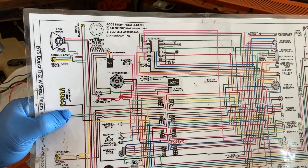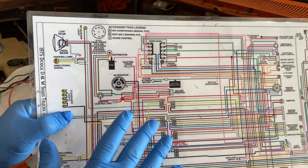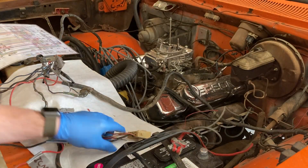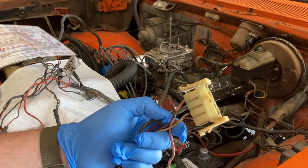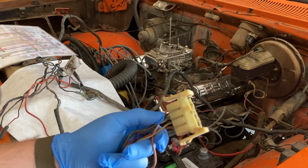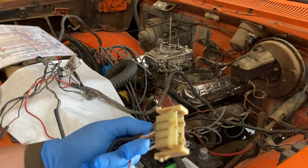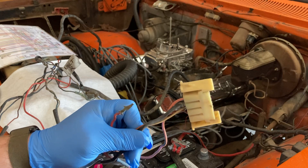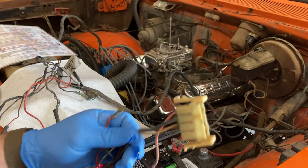Start somewhere and work backwards. For me, I started at the bulkhead connection — this guy right here. You have an engine harness, a light harness, your gauges, and your interior, and they all plug into these bulkhead connections and eventually meet up with the fuse block.